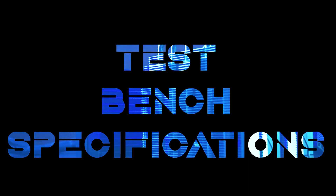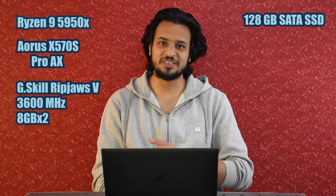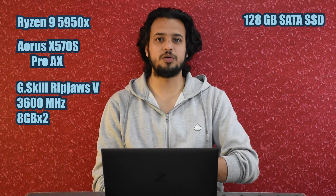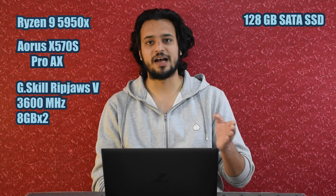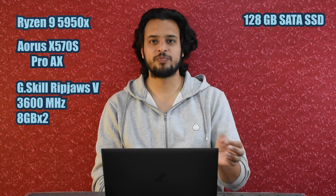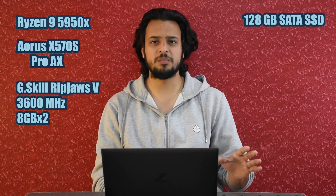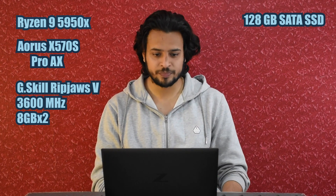Before I give out the performance numbers, let me tell you about our methodology and specifications. All of this was installed on an open bench: Ryzen 9 5950X on an Aorus X570-S Pro AX Revision 1.0 board, two sticks of 8GB each G.Skill Ripjaws V 3600MHz. We also used a 128GB SATA SSD — it's a separate drive we use to install a fresh OS with the bare minimum software needed to run tests.